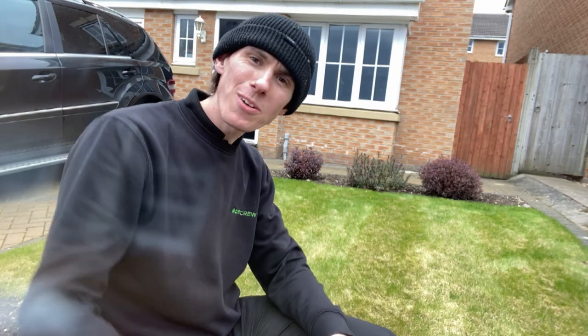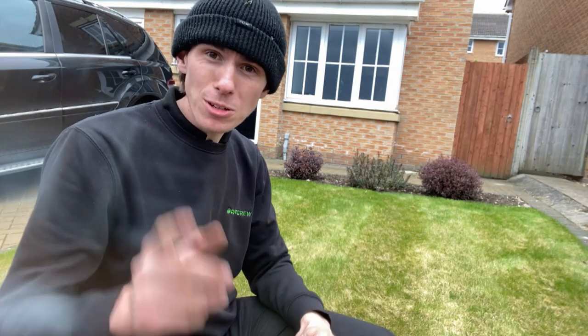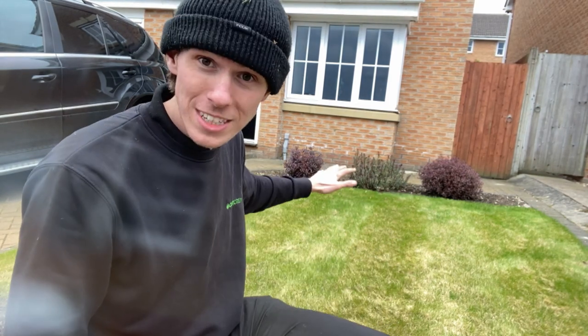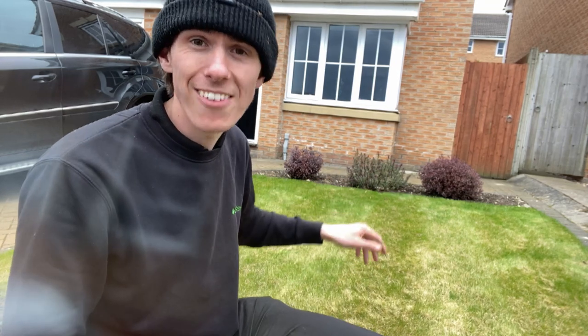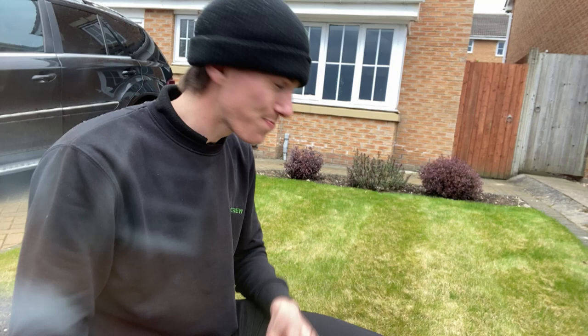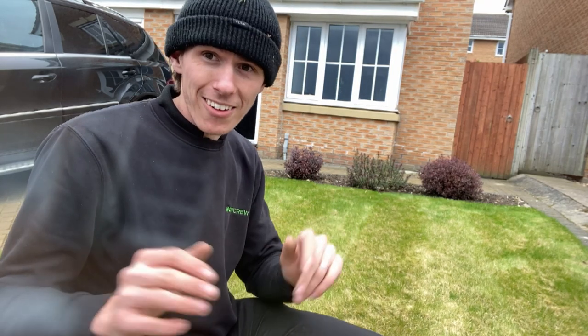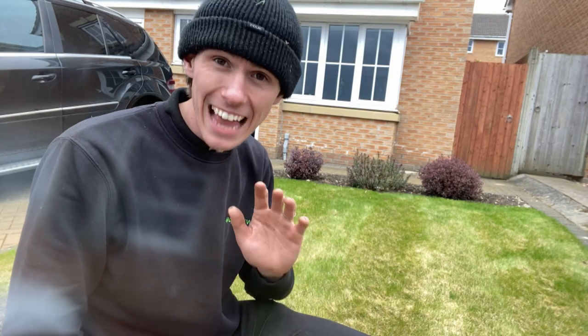Welcome back to another Big Friendly Gardener. If you're subscribed or have seen our previous videos, you would have seen us showing you how to lay, prep and level this area in the last season. As you can see, it's gone to rack and ruin, and I've gone completely against my moral fiber and let this happen.